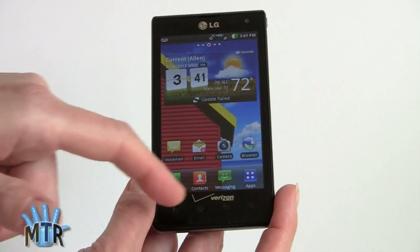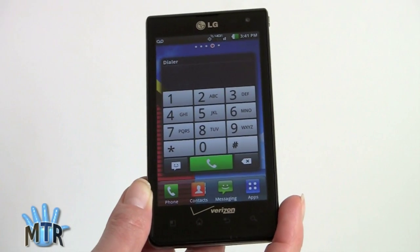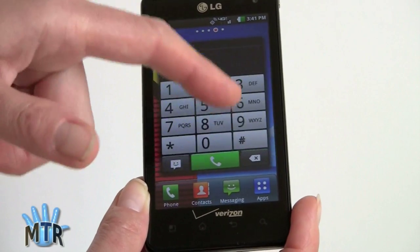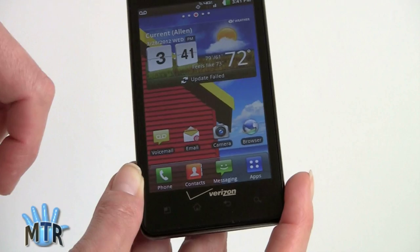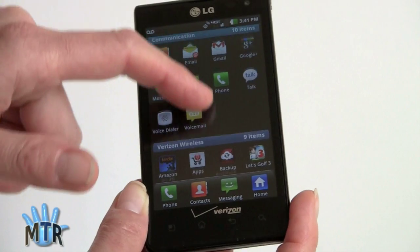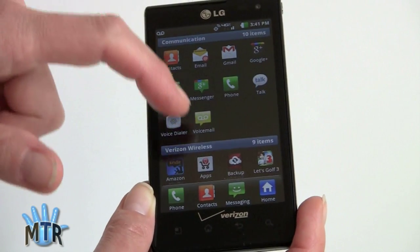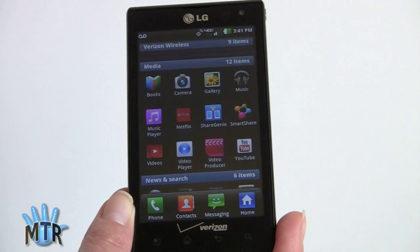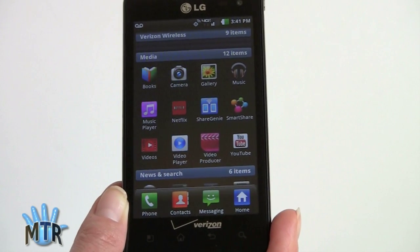There are the usual capacitive touch buttons at the bottom, and the LG UI includes a couple of widgets. There's a new phone dialer widget — a bit redundant since you can just tap the phone button — and a weather widget with the clock. In the app drawer, typical of LG, you have preset categories like tools, news, and media. You can collapse categories you don't want to see, change things into different categories, create your own, and delete them — which is actually quite handy when you have a lot of apps.